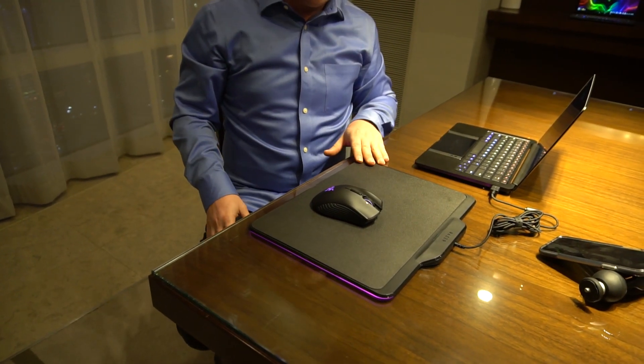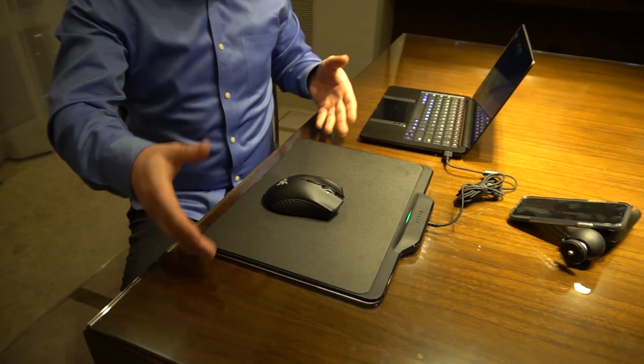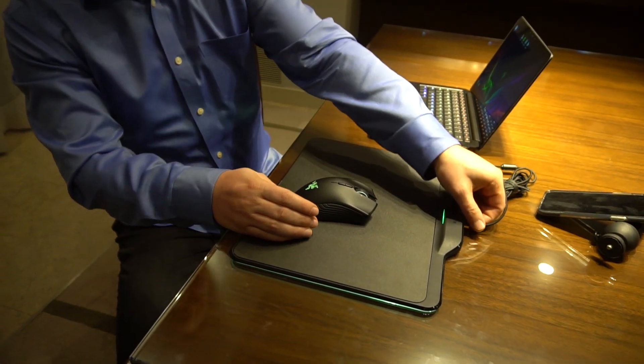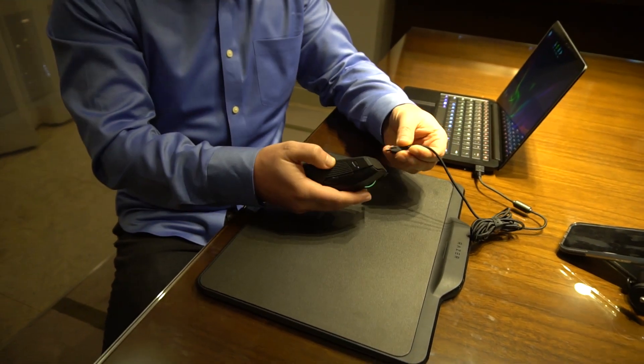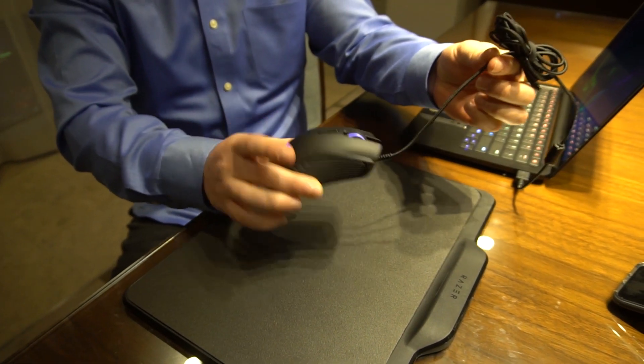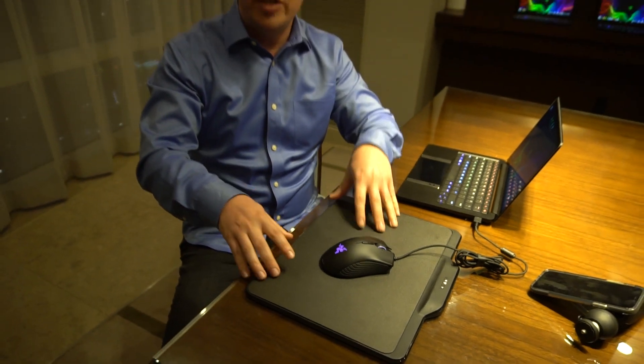One final thing: if you're traveling — like here in Vegas — you don't need to bring the big mousepad, because you can pull out a dongle and slide it right into the mouse. Now it functions just like a wired USB mouse. This kit will be sold together around Q1 2018 for $249.99.